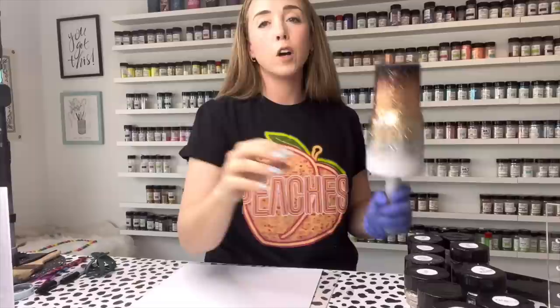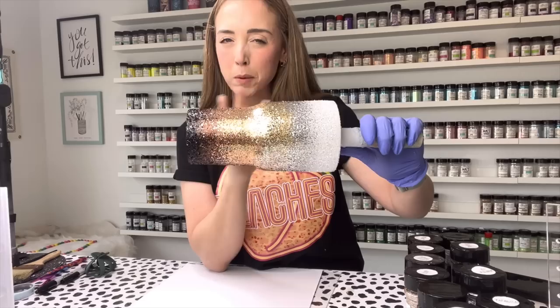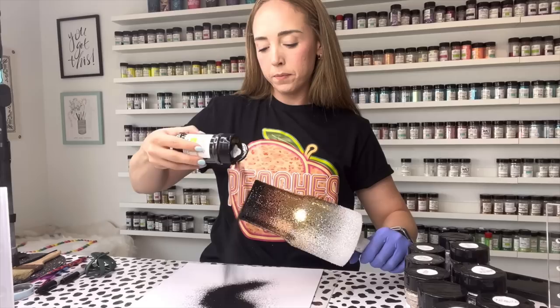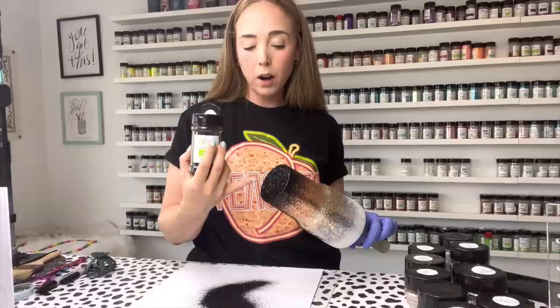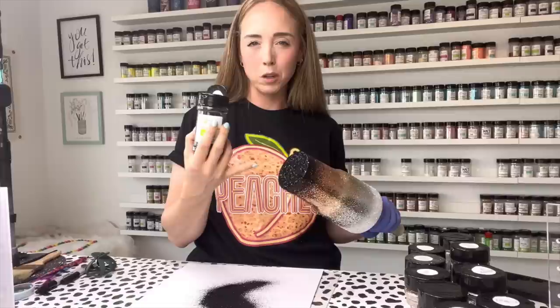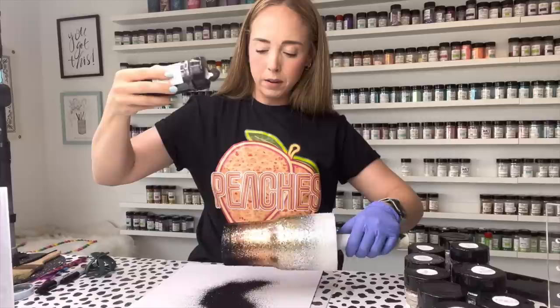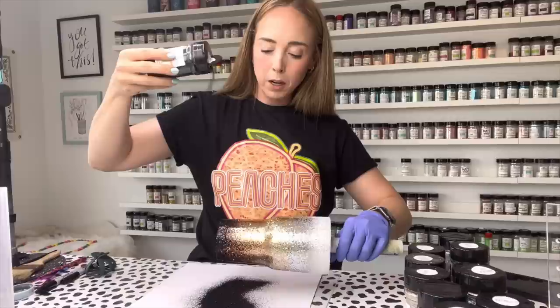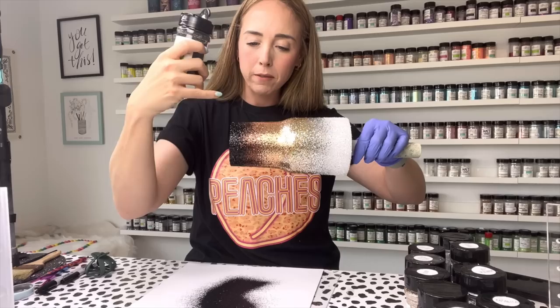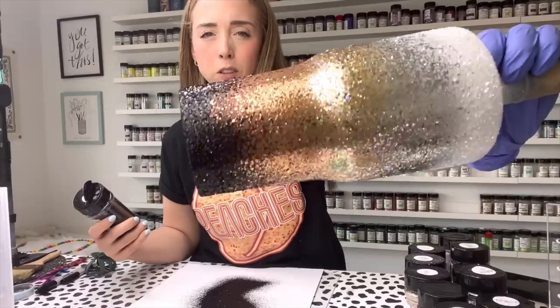Now that all our chunky glitters have been applied, we're going to go back through and apply all the fine cuts to really build up a super nice blend between all the colors. For black we're using Batman. I'm going to fully cover the bottom. If you don't want to do a peekaboo on the bottom you don't even have to glitter it at all. Going really light with the black, holding my shaker really high, constantly keeping my cup moving, and aiming for the glitter to fall gently into the brown section.